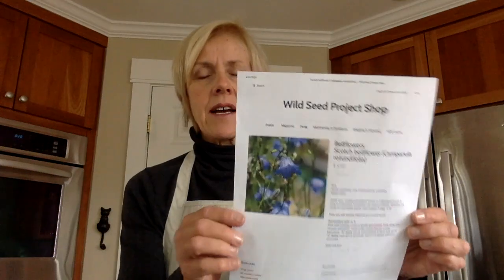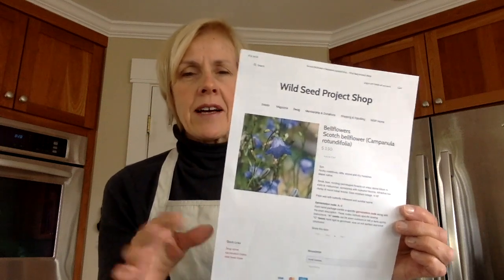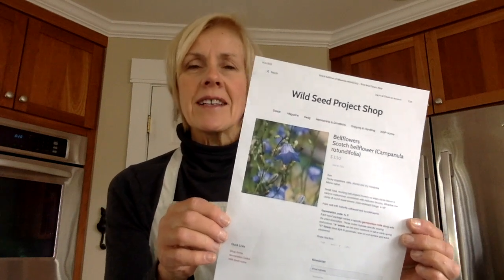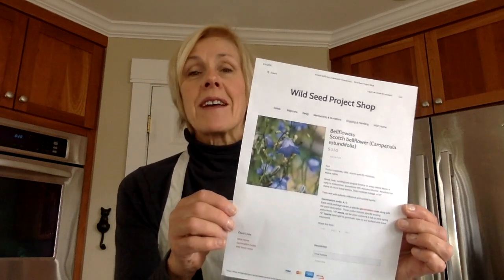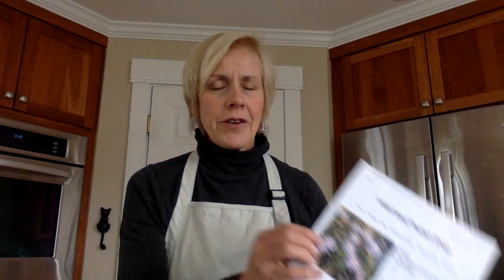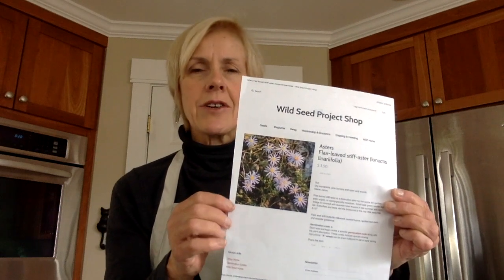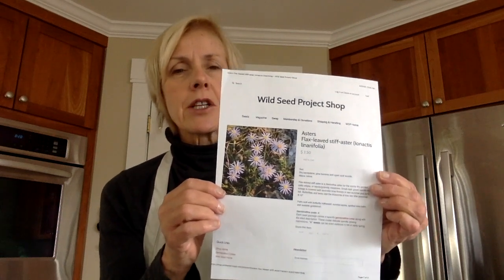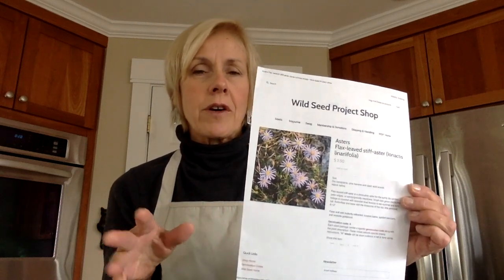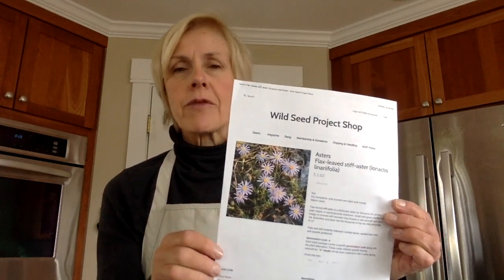The second is Scotch bellflower — it's a pretty little low-growing bell-shaped flower with very wispy foliage. Although it is called Scotch bellflower, it is a native plant of North America, but I've seen it growing by the roadsides in Scotland. Third, I have flax-leaved aster. All the asters can be planted in early spring, but this one is an interesting low-growing aster, also called bristly aster. It's a great plant for really dry, sandy, or rocky soils and forms a nice ground cover in the front of the border.